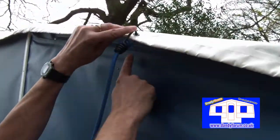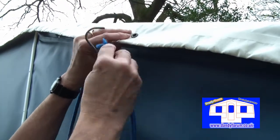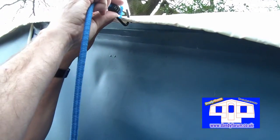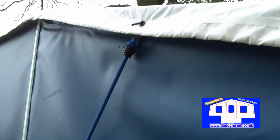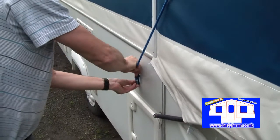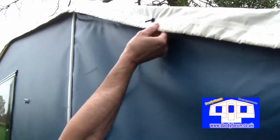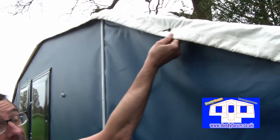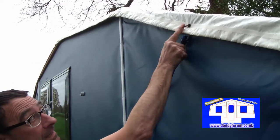The correct way to do it is to take the hook and put it the right way around, pull it down, and attach it to a button. That way, even if it's windy, the bungee allows the roof to move slightly but keeps the water and wind out. That's very simply how you do it.